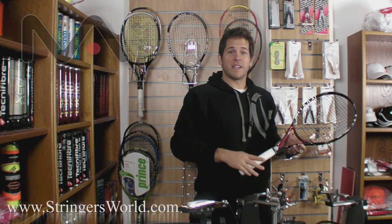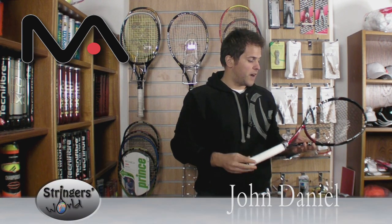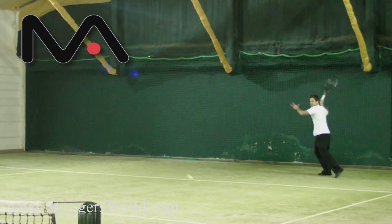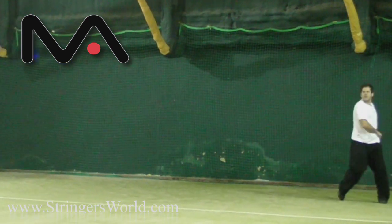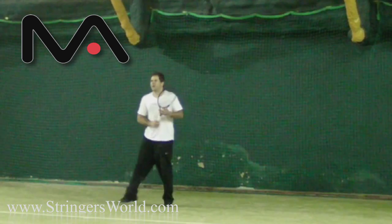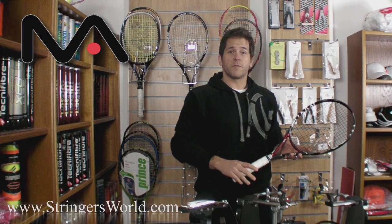This is the Mantis 300. Mantis have just come into the marketplace releasing four rackets, and this is the heaviest of them. It's firmly in the tweener category, somewhere between players rackets and game improvement rackets. I was very nicely surprised with this racket — it's got great feel, it's exceptionally solid, the sweet spot was really nice and open, and it's a comfortable hit all round.